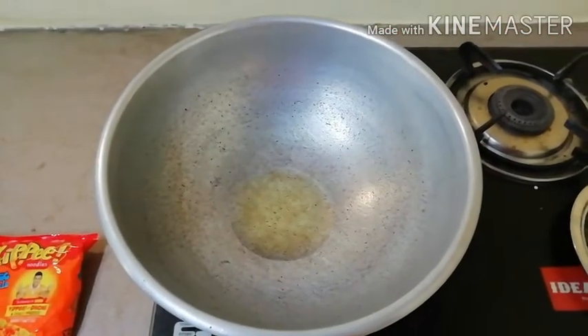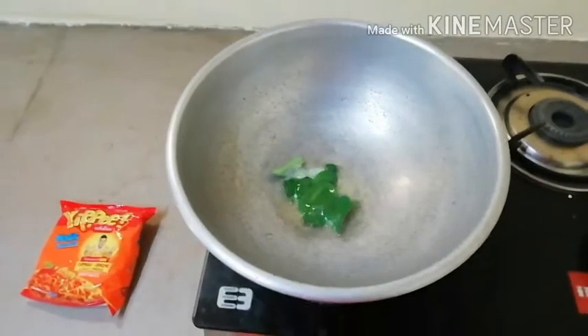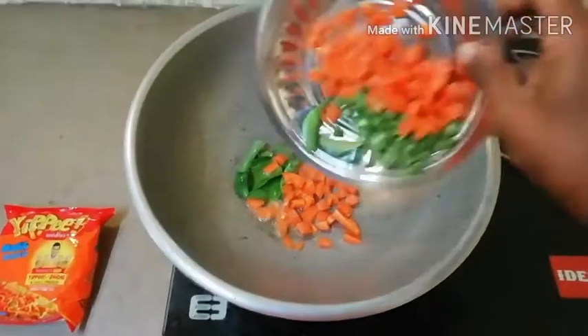First, we will heat the oil. Now, we will cut the curry. We will cut the vegetable salami.